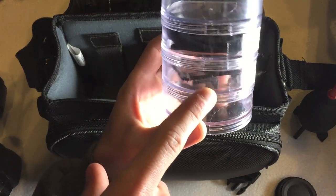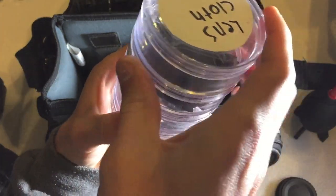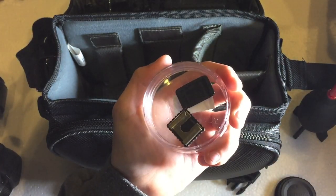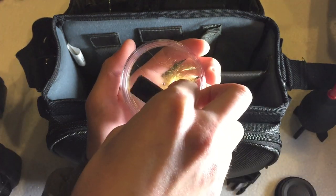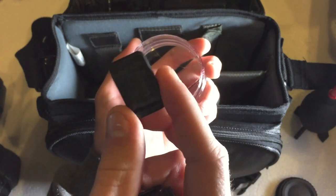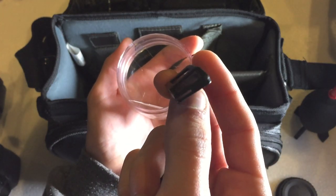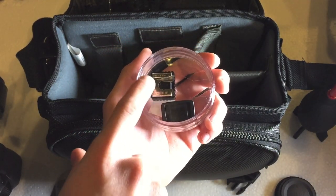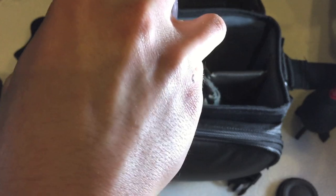The next section has my extra memory cards — just a couple of extra SD cards, really handy. The last container at the bottom has some random components: a hot shoe tripod mount, and a viewfinder cap. If I'm storing the camera for a long period of time I put the viewfinder cap on to prevent dust and scratches on the viewfinder. I got both of these off of eBay for 99 cents, and the container at Walmart for about $2.